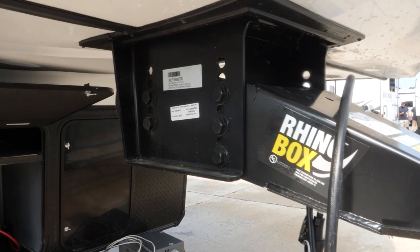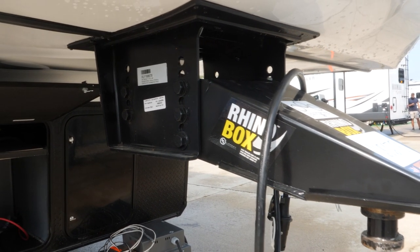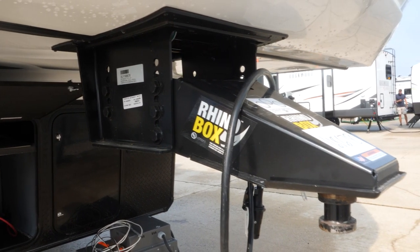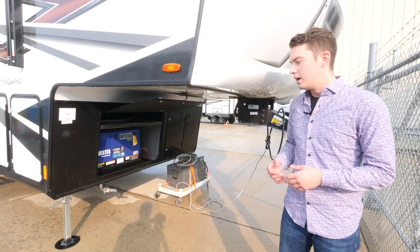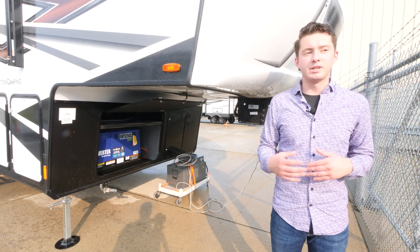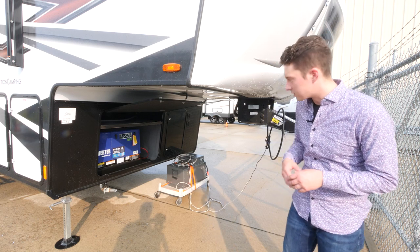Up at the front we have our Rhino Box pin box. This is going to be a higher grade steel along with our Space Saver upper deck, which is also going to be a higher grade steel coming from Lippert Components. It's going to be a lot stronger chassis, able to withstand much more of the load that you're going to have with these bigger toy haulers.